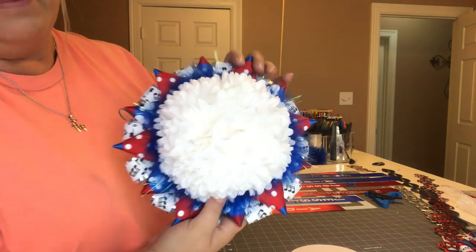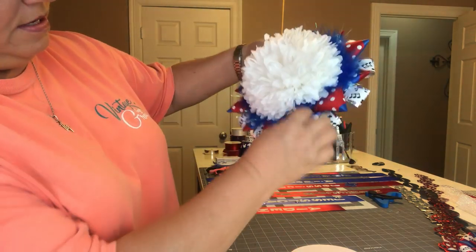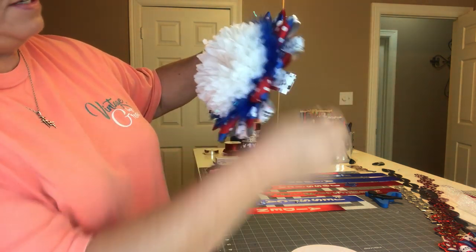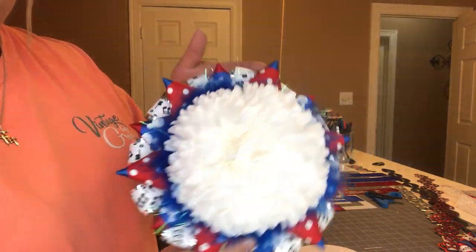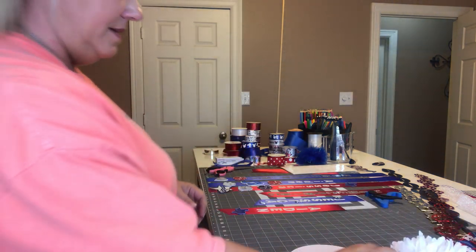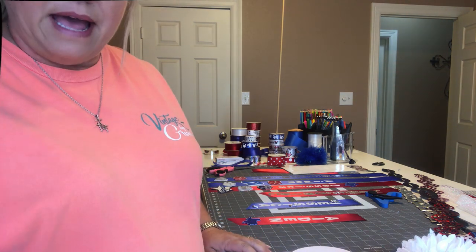All right, well I burnt myself but I got it on there. See it back there? You don't want it to stick out real far, just kind of little hints of it here and there. I think it turned out cute. So now I'm going to glue these trinkets on there and I'll be right back.